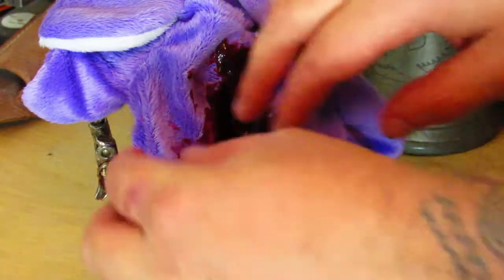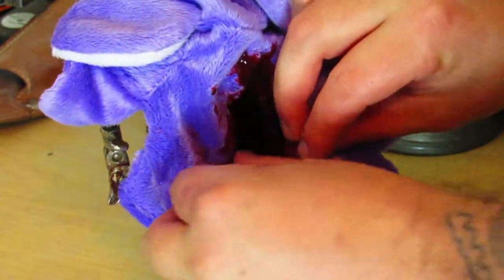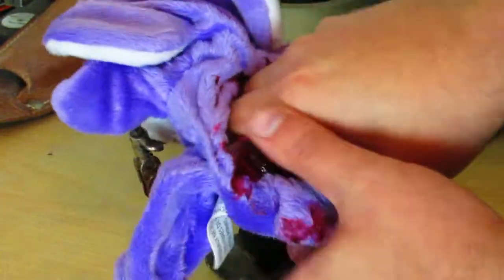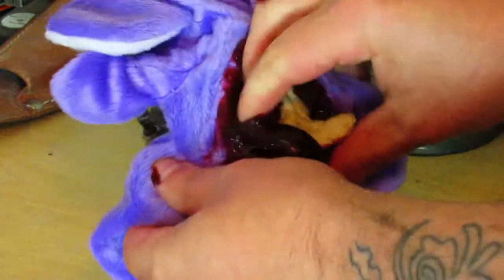The next step is to use your hands to scoop out the innards of the teddy bear. This includes all bones and viscera.